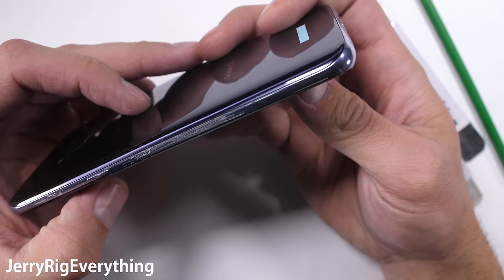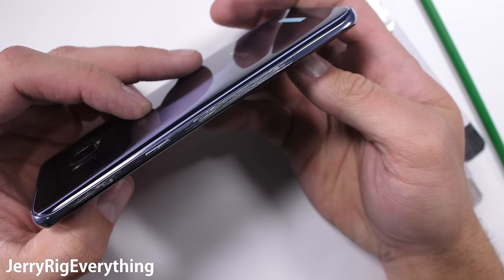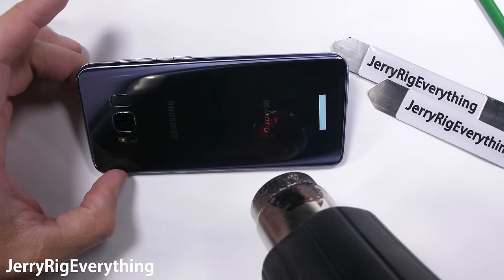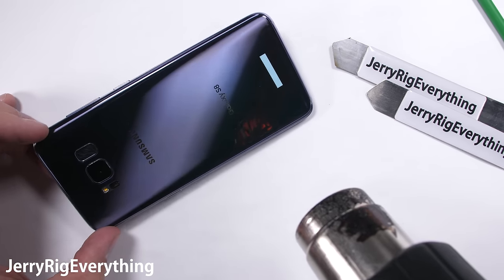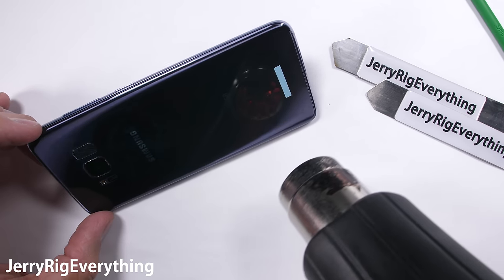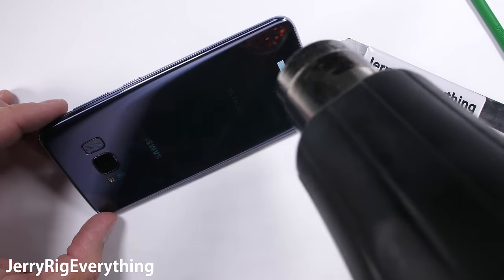There are no visible screws along the outside, which is pretty normal for Samsung these days. It does make the phone slightly harder to repair, but not impossible. The process I'm demonstrating is going to be pretty much the exact same for both the Galaxy S8 and the S8 Plus, but the replacement parts are going to be different. I'll have those linked separately in the description.